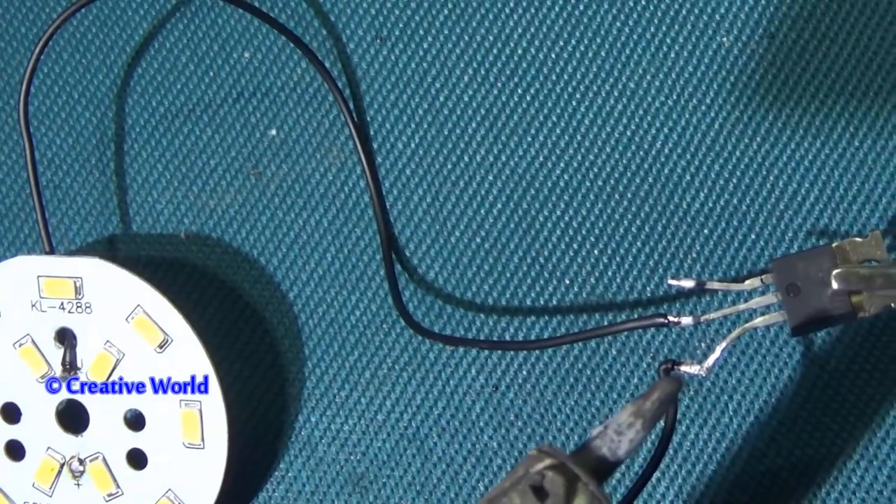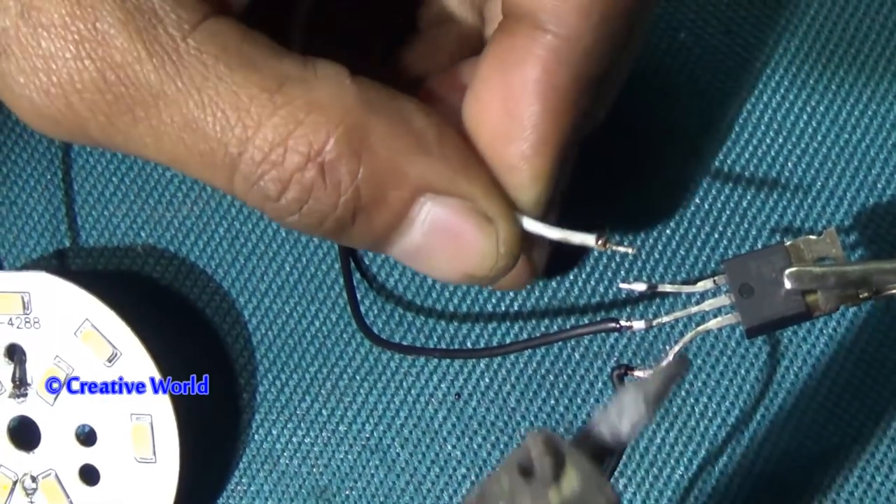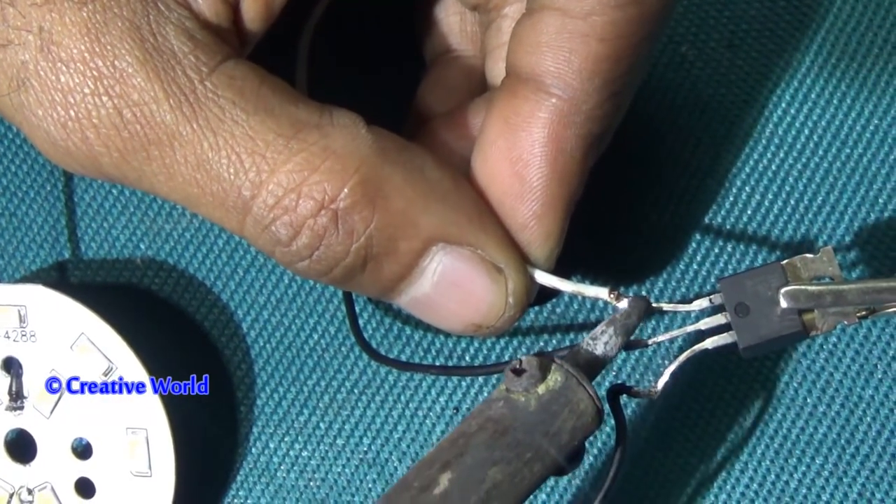Now we will connect a white cable. It will be common for switching.